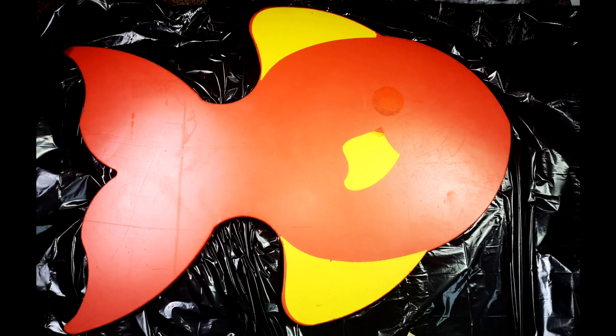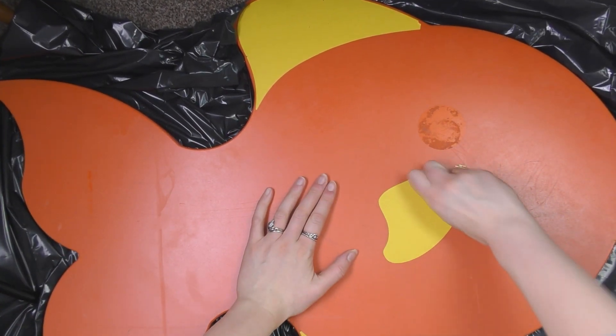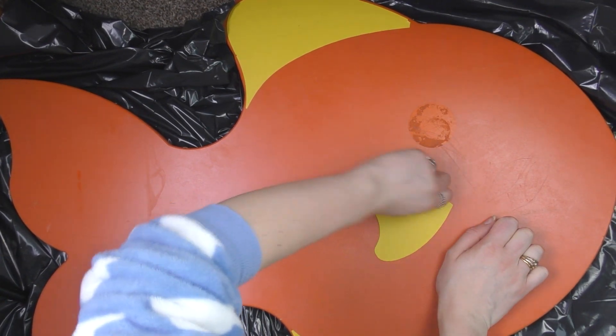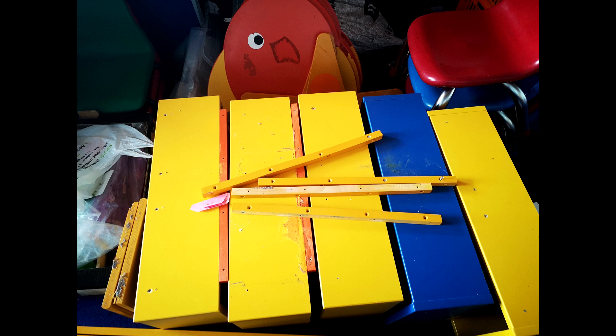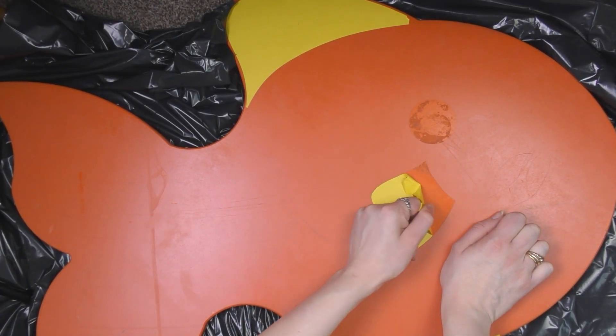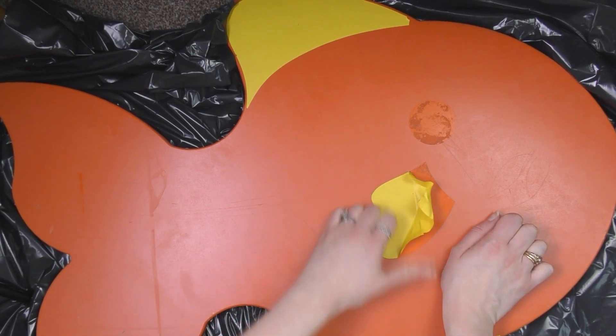Hello everyone and welcome back to my channel. In today's video I am going to be turning this piece of trash into art — well, it's not quite trash, but they were throwing it out at work. This fish was at the edge of one of a cy box at work, and by cy we mean picture boxes. They dismantled quite a few because they bought some new ones, so I decided to take one of these fish home and paint on it. It was fun taking it on the bus.